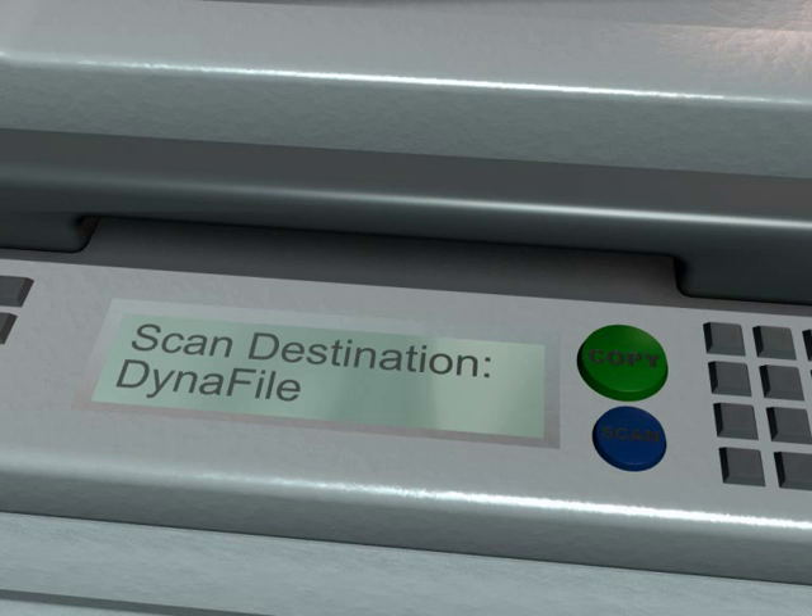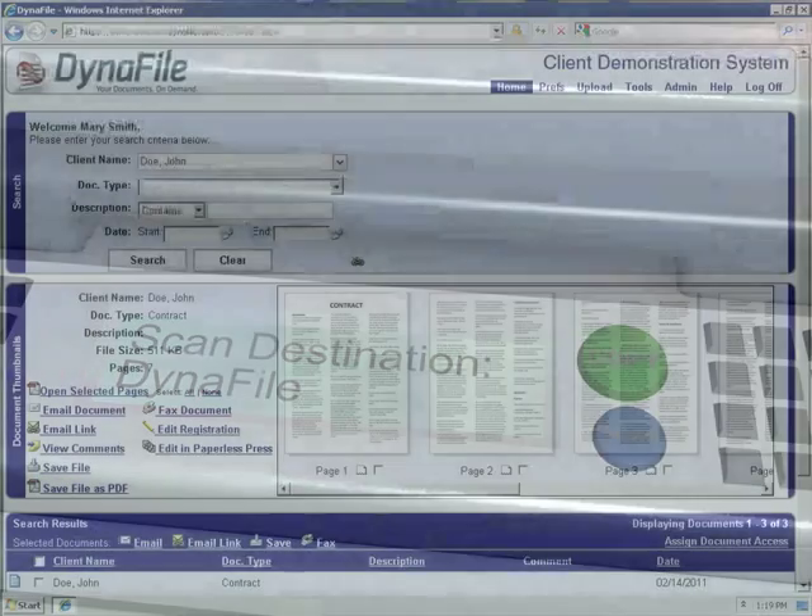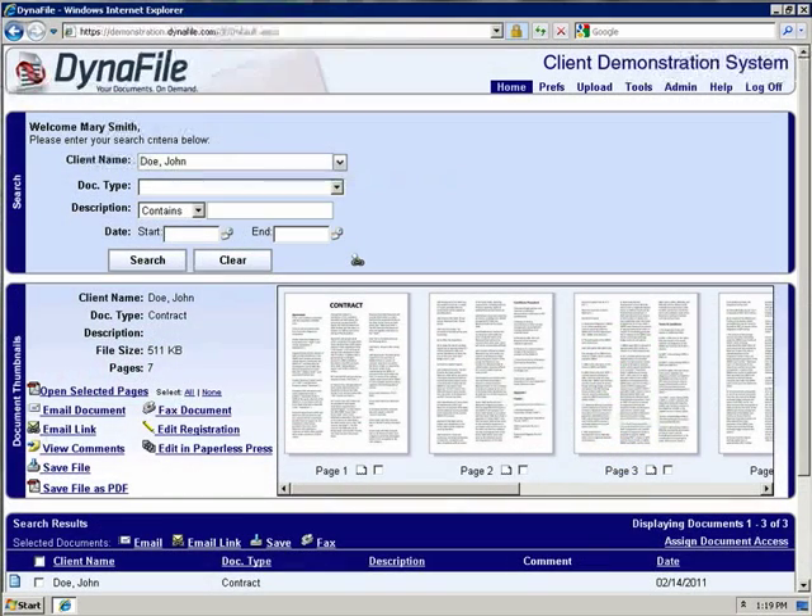Once you hit the scan button, the documents will be transmitted electronically to the Dynafile server, the package will be processed, and all the documents will be separated out based on the document type sheets you inserted into John Doe's folder.